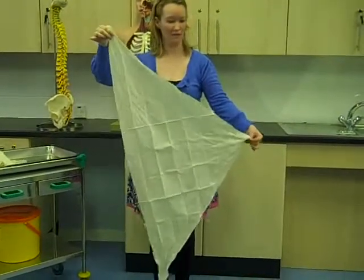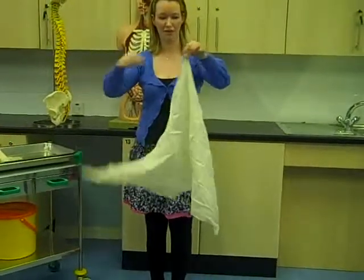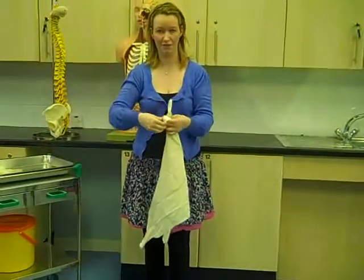So when you put on a sling, you're aiming for the elbow — which is this part — to go to the point, to go to the elbow. And what we do is, in an elevation sling, we tie it around just a bit of the abdomen.